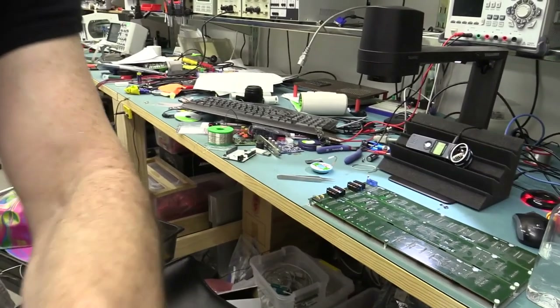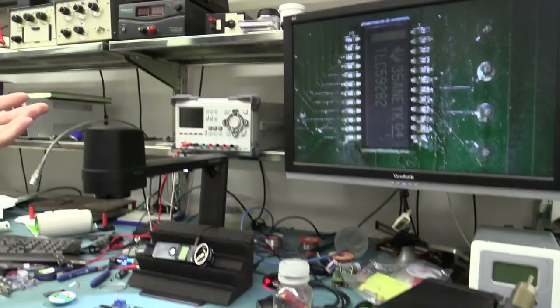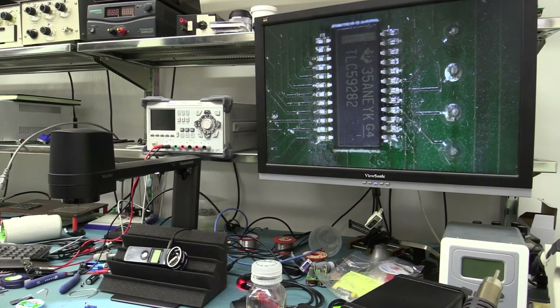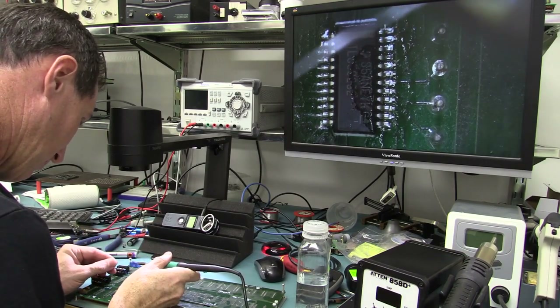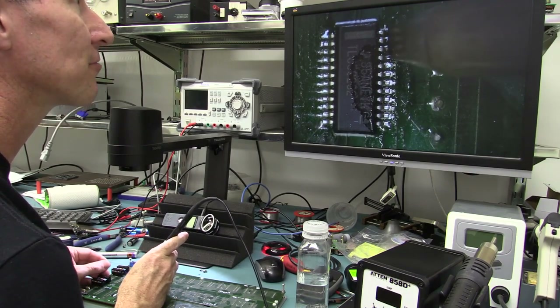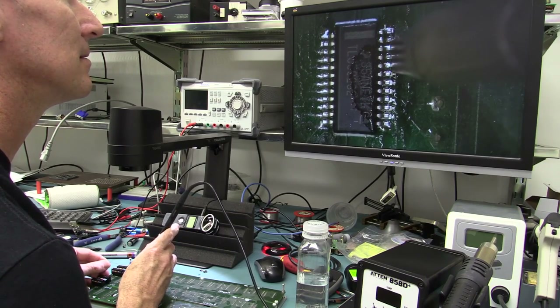The USB microscopes and camera-based ones like this Tagano are great — I've got mine on a 22-inch monitor and it's fantastic — but not as good as a proper stereo microscope for actual inspection. I'll just finish soldering these three chips with my flux pen, and then we're almost ready to go.